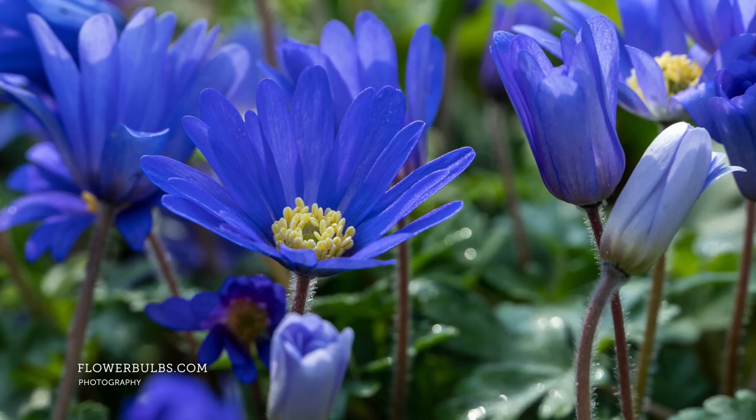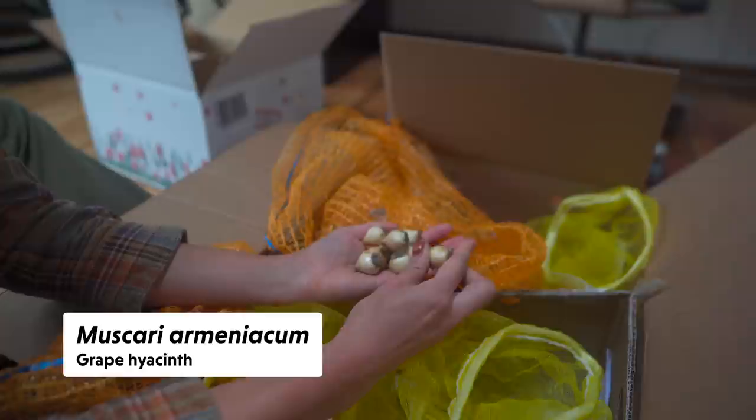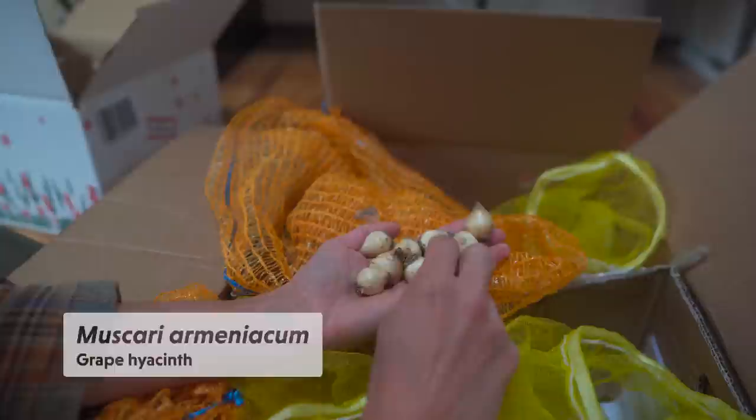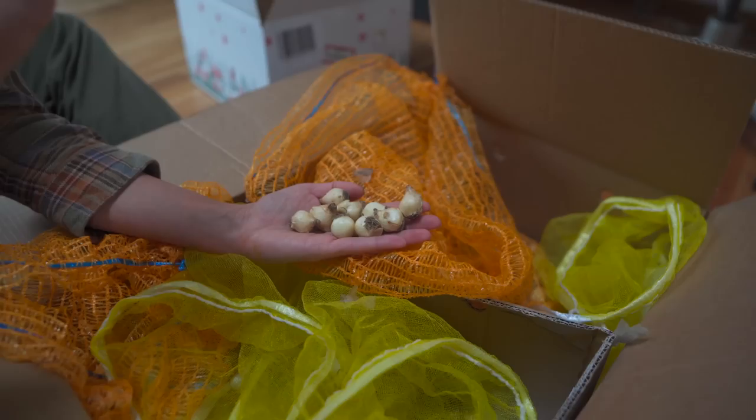And then we have a lot of these — muscari, much larger. These are called grape hyacinths. They're not related to true hyacinths, but they have this little tower of grapes and the bees absolutely adore them. These are all great generalist pollinator plants. Honey bees and bumble bees really gravitate towards this one, and they have to get up into the little cups of the muscari in order to reach the pollen and nectar sources.